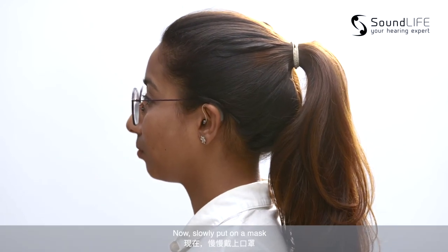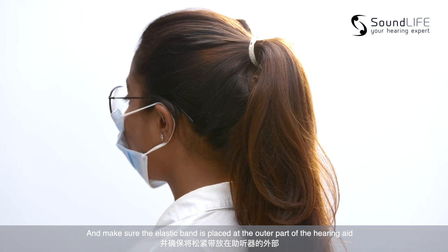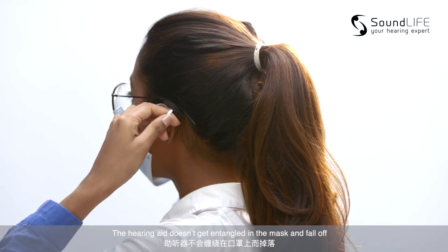Now, slowly put on a mask and make sure the elastic band is placed at the outer part of the hearing aid. So when you remove the mask, the hearing aid doesn't get entangled in the mask and fall off.